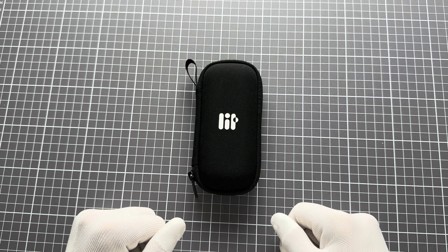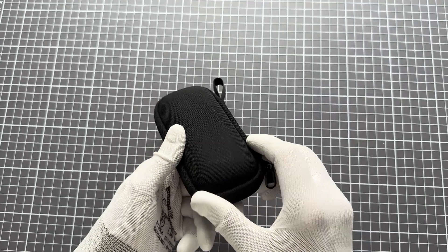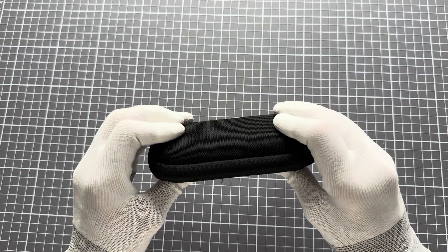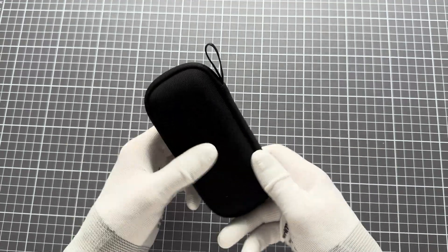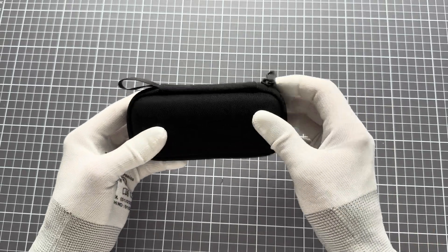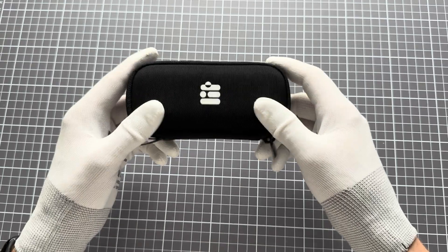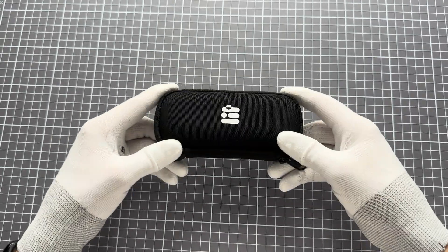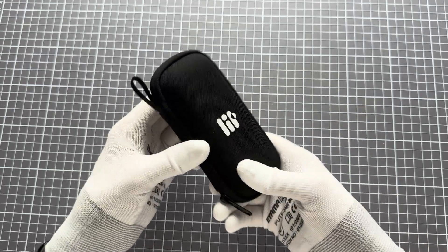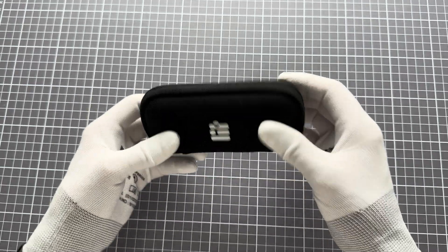Hello everybody, this is Marco and today I'll just show you briefly a device that you will be receiving soon. Since this is the first time that we have all the production parts basically approved or done or very close, the device looks as it will at the end when you receive it in your hands. I just thought maybe give you a very short overview to make your wait easier.